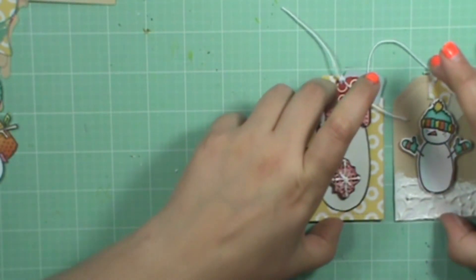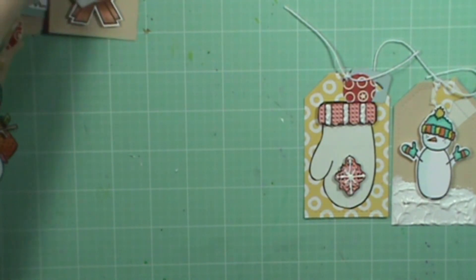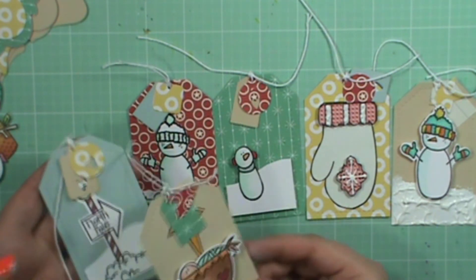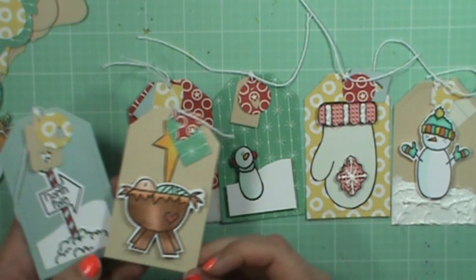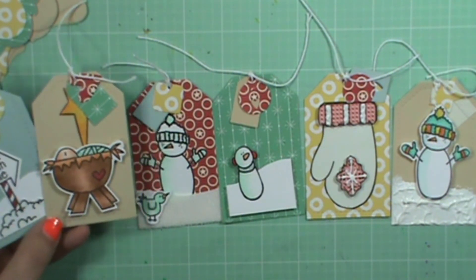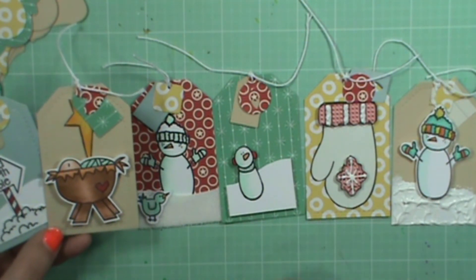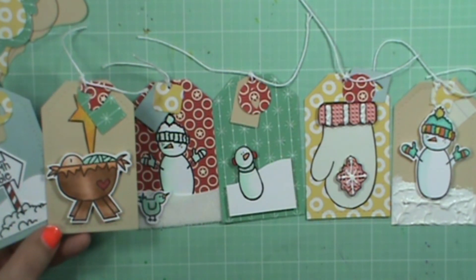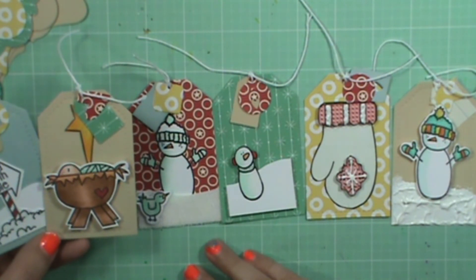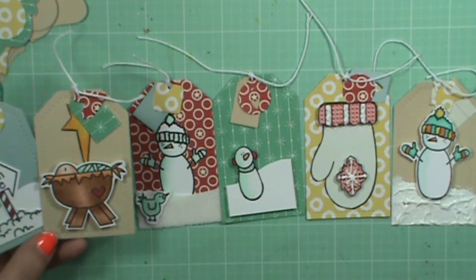So here are all of our tags — I keep saying cards! They were made with things I already had on hand, which is a great way to use products you thought you might use for a different card but ended up not using. So there's six little tags that all could go together as a gift or on top of actual presents. I hope you enjoyed and I hope this helped you. If you have any questions just let me know, and I hope you guys will create something that's perfectly imperfect. I'll see you next time — bye!